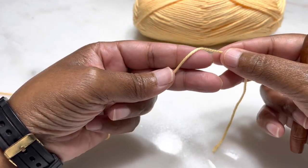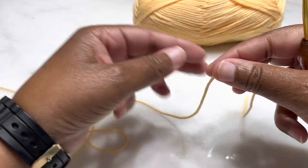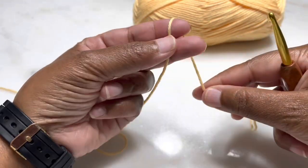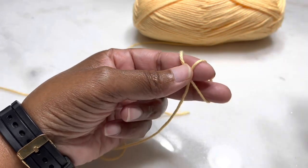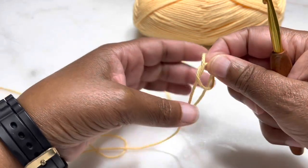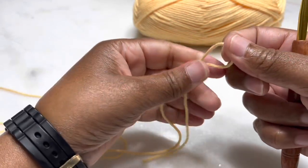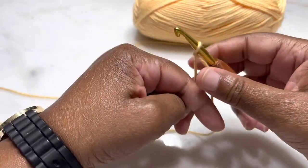We're going to get started by making a slip knot. The way that I make my slip knot is just wrap the yarn around two fingers, cross it over, and then go through my two fingers and grab that thread that I crossed over. We're going to start off with a chain of 28.